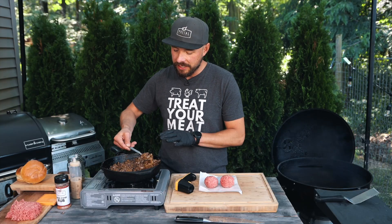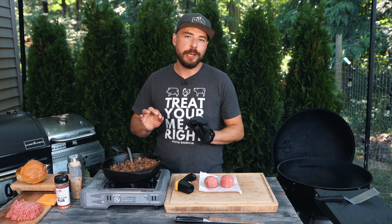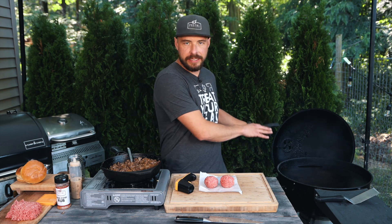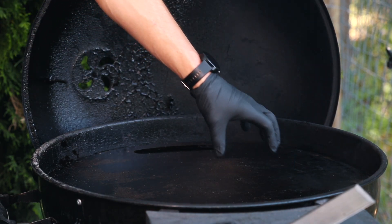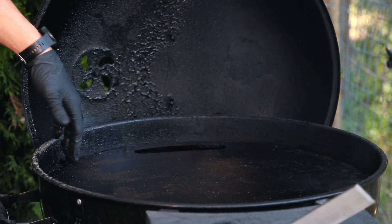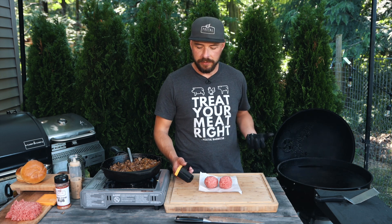This brisket onion jam is all done. Just take a look at that — it looks absolutely delicious. It's going to be the perfect topping for this smash burger. I did go ahead and get the Sloan Sear kettle all set up for cooking with the plancha. I have it set up for cooking around 400 degrees in the plancha in this area right here. The back is a little bit hotter, and obviously the front is a little bit cooler — this is where you hold food as it continues cooking.